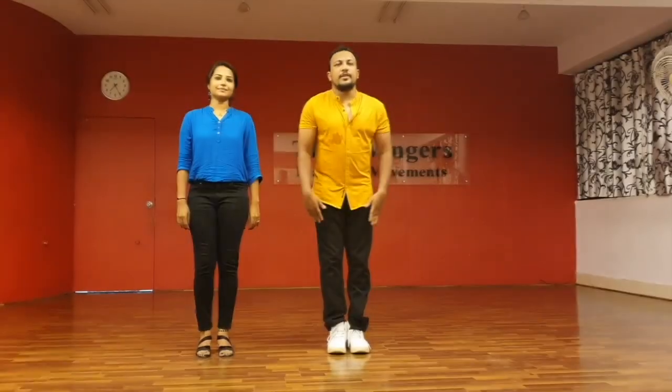Hello everybody, we are back again with another tutorial from Swingers Dance Company. Today I am Senju and today we will be demonstrating a fun Bachata Shines stage. Sign up in your first position.